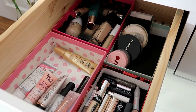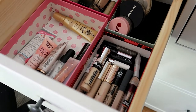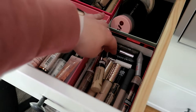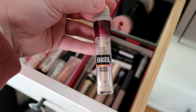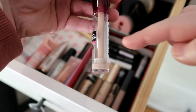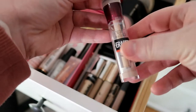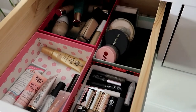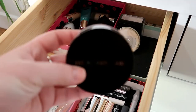For concealer, my concealers are right here. I want to pull the Maybelline Instant Age Eraser — that's all I have left, so I'm just pushing it in to finish it off right at the beginning of the year.